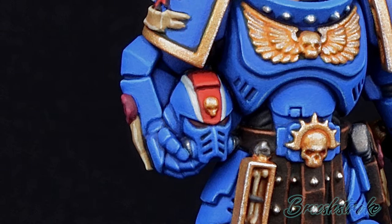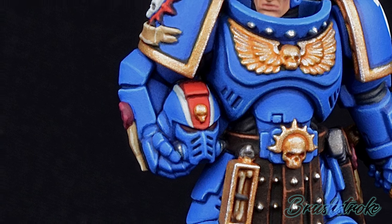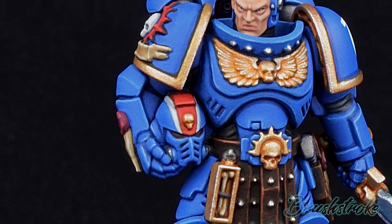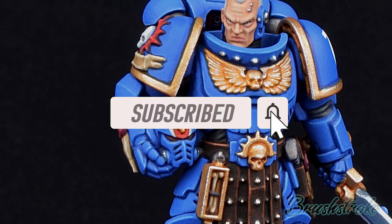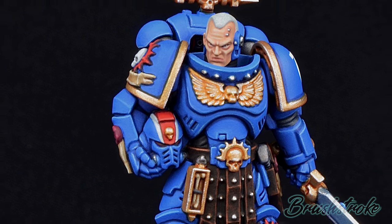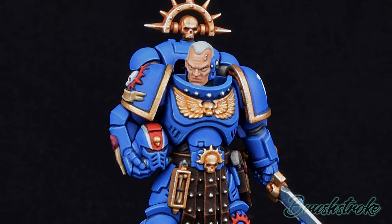Very quickly, before we make a start on the painting guide I just want to say a massive thank you to everyone who's supported this channel and subscribed so far — it's really starting to grow and I really appreciate that. If this is your first time watching and you haven't subscribed yet, please hit that subscribe button and the notification bell. If you like this video, click that like button and let me know in the comments what you'd like to see more of. But in the meantime, let's make a start on some painting.